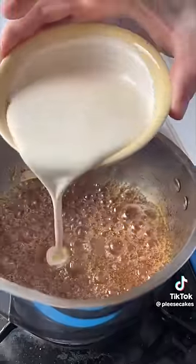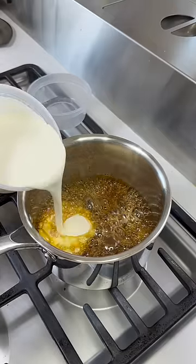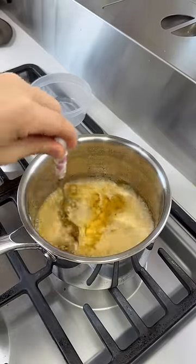Once your sugar is a golden color, kill the heat and add your cream. Add 200 grams of heavy cream and fork it to combine.